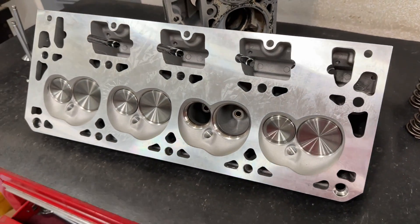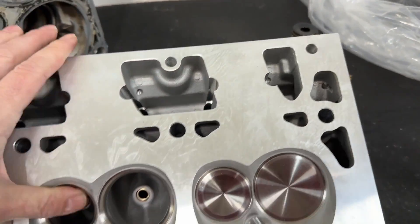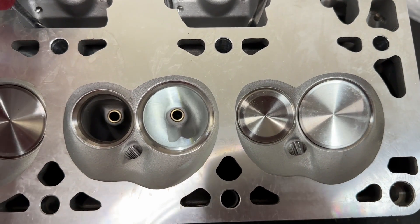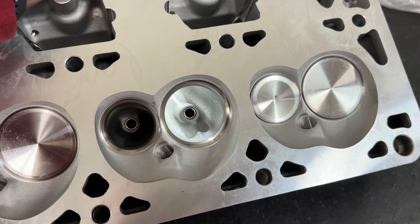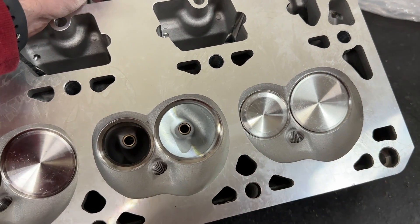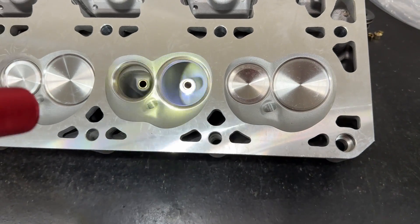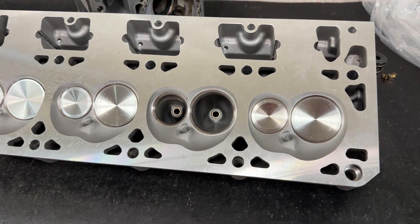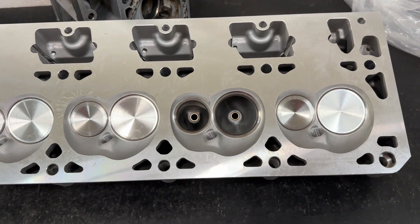Now you might ask where does this design come from? I can't answer exactly, but I can give a good estimation. A lot of these AFR Enforcer heads — even this one — look a lot like a Dart head. I'm not saying AFR bought a Dart head and sent it overseas. Long before AFR was even selling Enforcer heads, other companies were already selling these Chinese castings. Someone evidently took Dart heads and sent them to China to be copied and cast, and it's been sold for years. AFR picked it up.